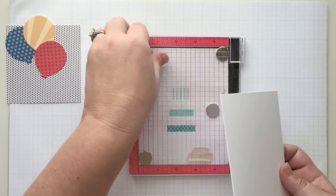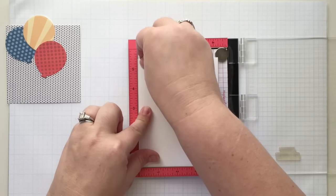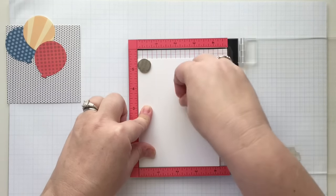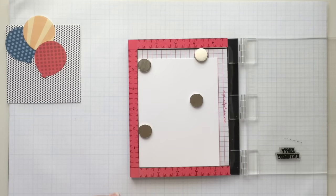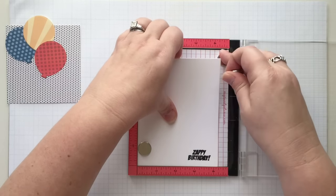I have my sentiment all lined up from before, so I can just do it again. Now the stamping is done and we can play with getting the balloons in place.